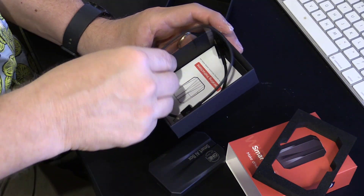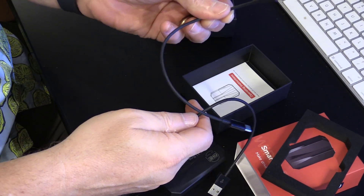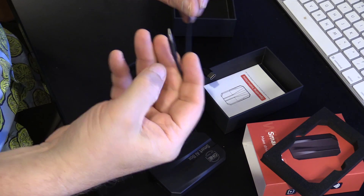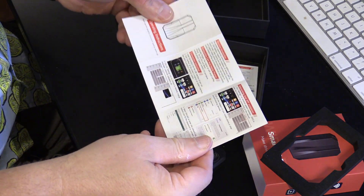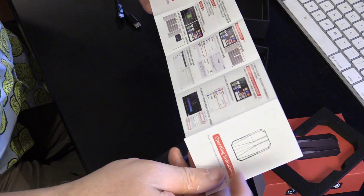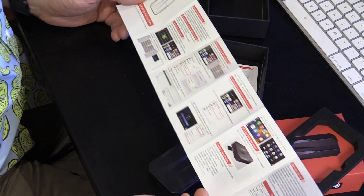I've not received any instructions. There is a USB-C to USB-C cable, and a USB-A to USB-C cable, so that's nice. And then here's the operating instructions. I can't read that — we have English on one side, so that's good.